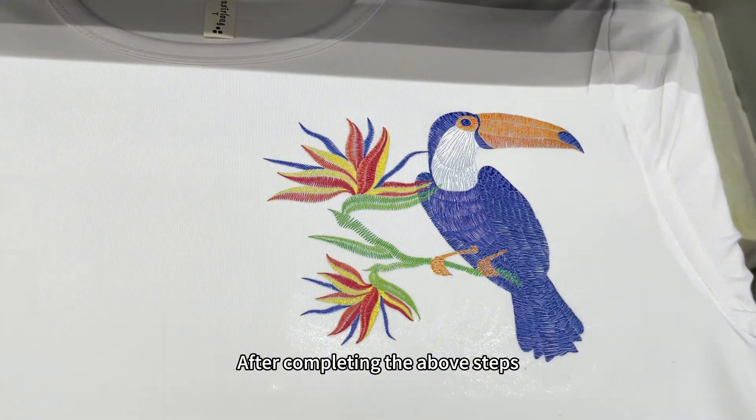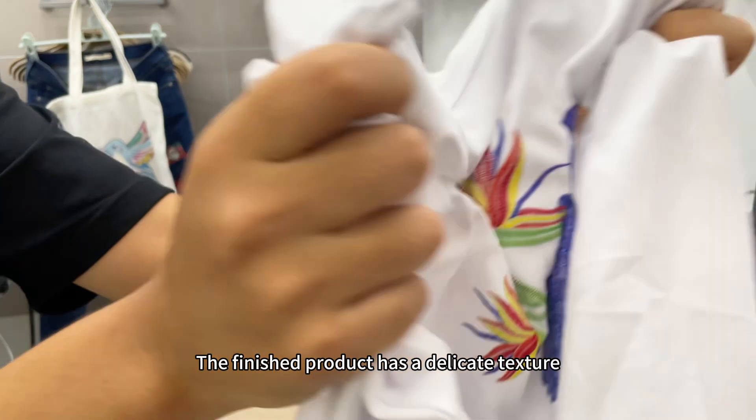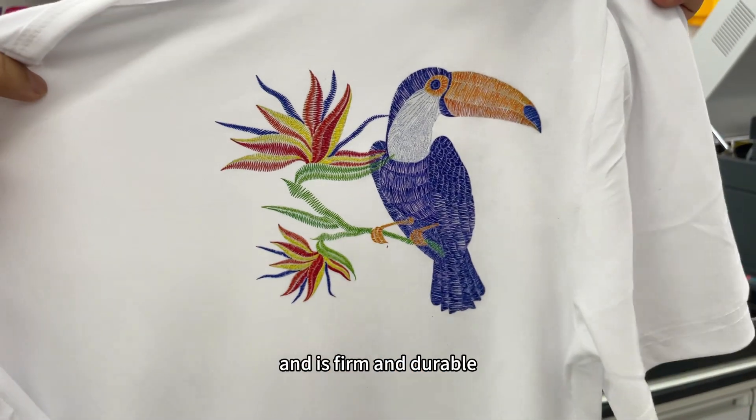After completing the above steps, the imitation embroidery effect is made. The finished product has a delicate texture, soft touch, and is firm and durable.